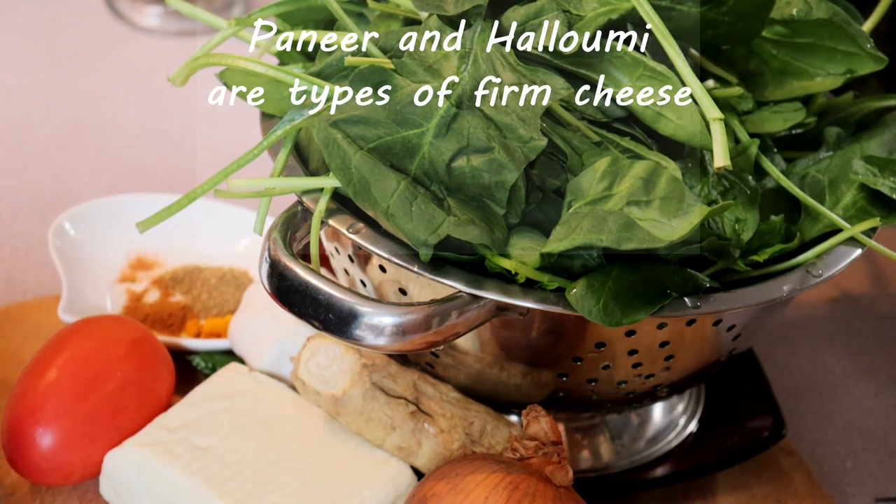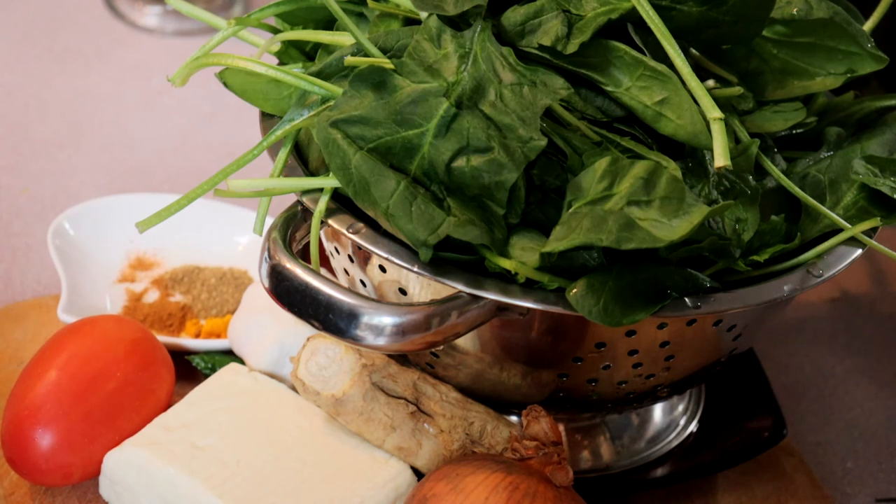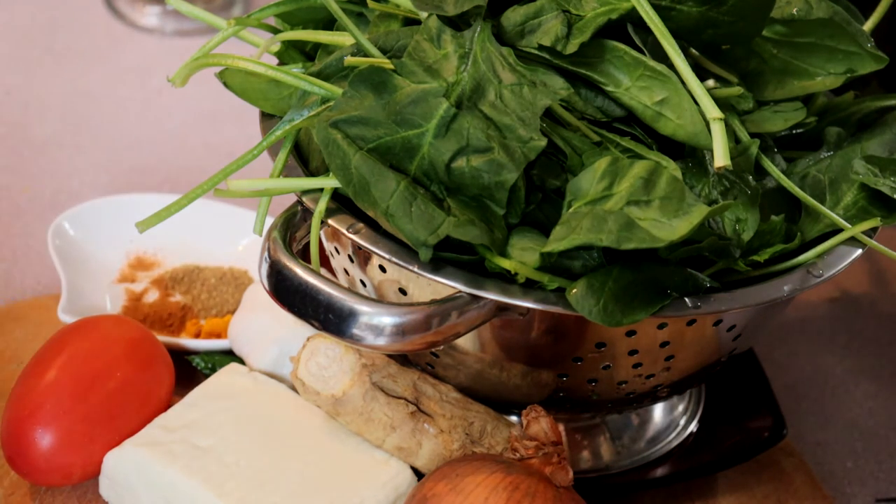I did seriously consider going back to the store to get the paneer, but it's pouring rain outside. So we are going to make palak halloumi. As odd as that sounds, I did check, and although paneer and halloumi are not interchangeable, halloumi can be used if necessary in place of the paneer. It's going to change the taste and texture a little bit, but it should still work fine. So let's get started.